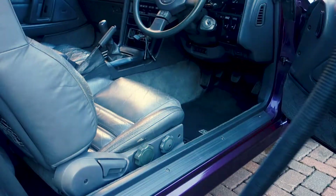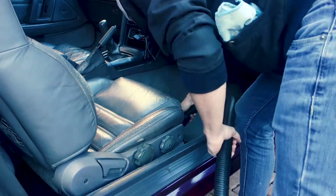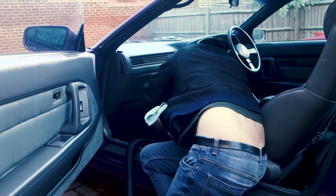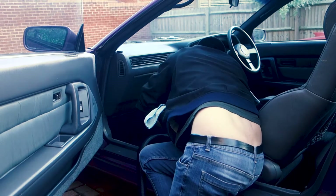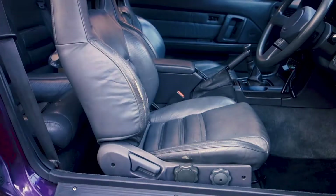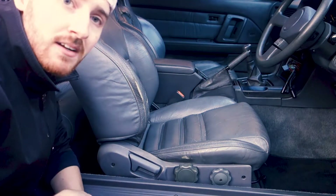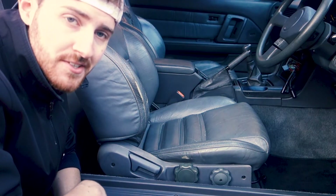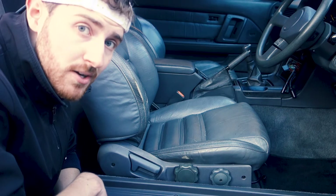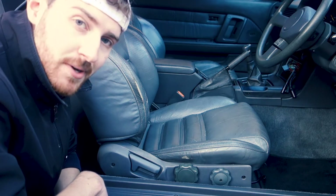Alright guys, now the interior plastics and everything are all wiped down, it's just a case of getting out the old Henry and getting it all hoovered up. Now we're all hoovered up, we just got to condition the leather and we're all sorted. You're really going to want to massage the conditioner into the leather, and if your leather's as old as mine it'll probably be quite thirsty, so it'll probably take quite a lot of conditioner to get it back to how it should be.